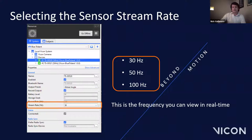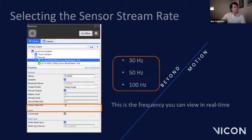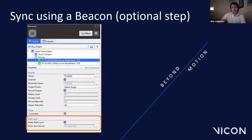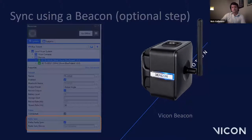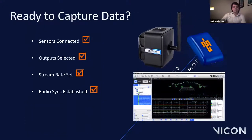Nexus can support up to 18 sensors. We also have the option to include a Vicon beacon as part of the system. The beacon produces a radio frequency which hard-synchronizes the sensors to the cameras. When a beacon is not present, a soft sync is achieved via Bluetooth.